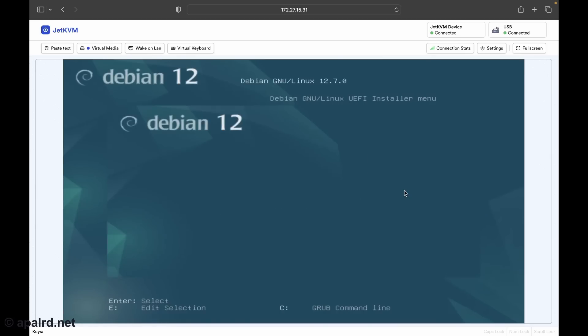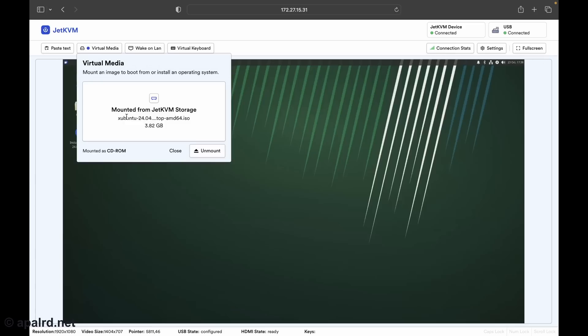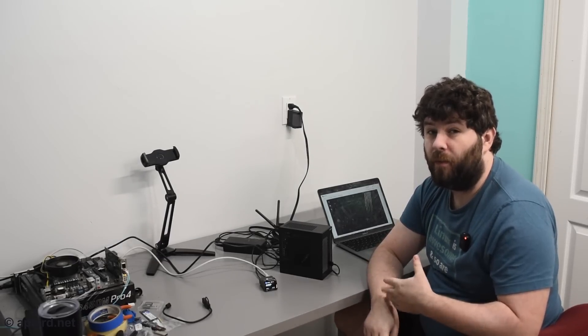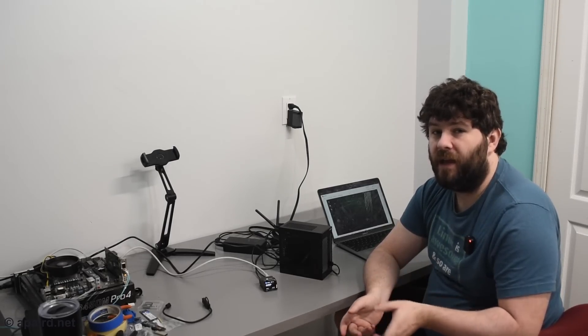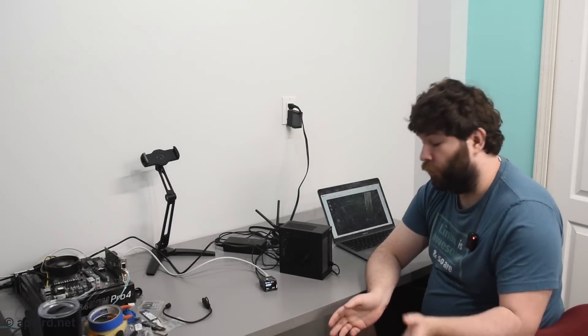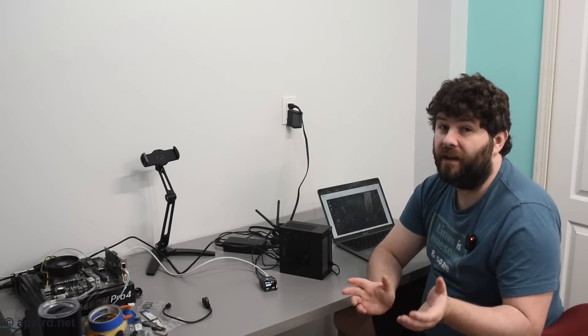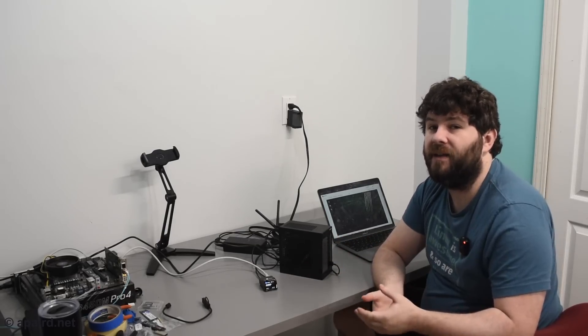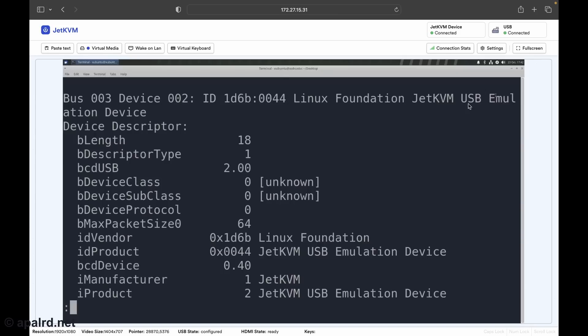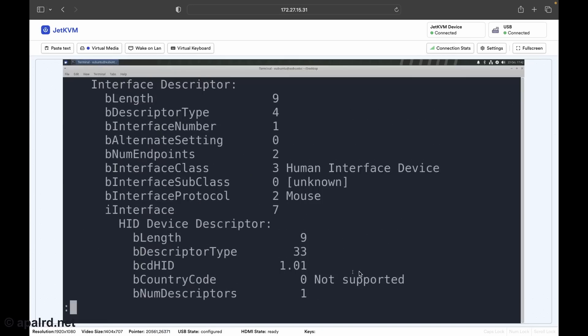We're in the Debian installer and it's working just fine. I can also mount larger ISOs — here I've mounted an Xubuntu ISO, which I chose because it's pretty big at almost four gigs. The regular Ubuntu is six gigs, bigger than Windows. Large ISOs are definitely a problem some KVMs face, but they work fine here. One downside is that this takes internal storage and there's only eight gigs of it. For the price point I completely understand, but I'd like to see a higher-tier version with more ISO storage. As for USB emulation, it shows up as a Linux Foundation JetKVM USB emulator — a HID keyboard, a HID mouse, and SCSI mass storage.